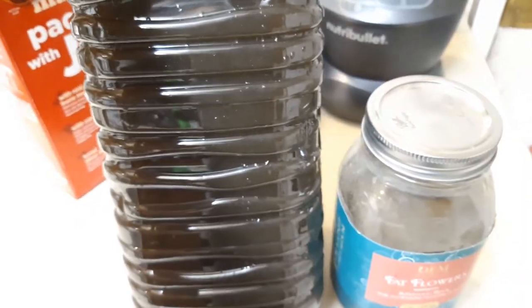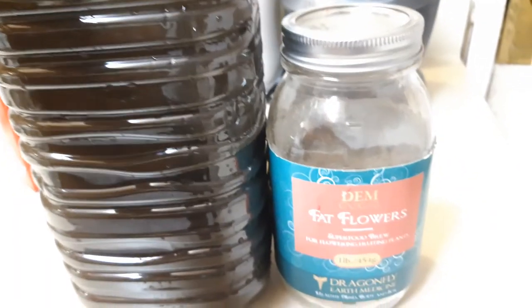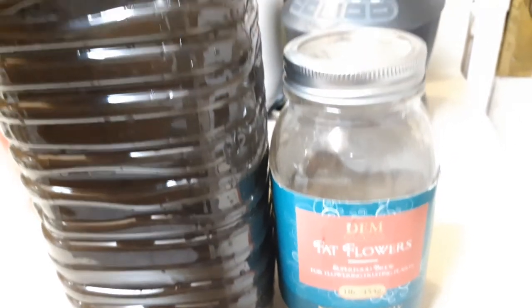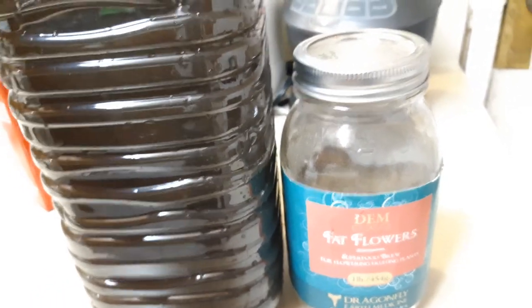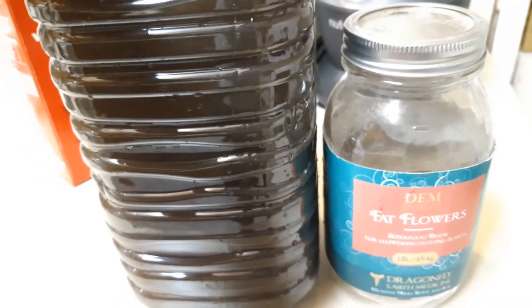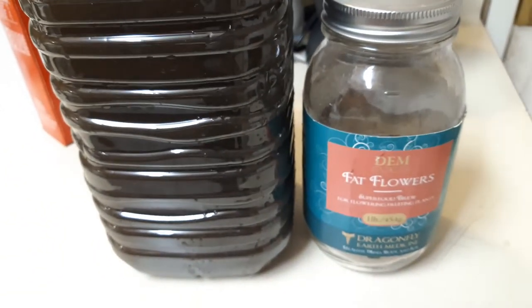This is what it looks like after shaking and mixing — still got to shake it up more, but that's it. Fat Flowers from Dragonfly Earth Medicine for your flowering plants. I've been using Fat Flowers for years now; DEM products are good products, definitely check them out. I'll be watering tomorrow and film that as well. You guys have a good one — peace, keep it green and keep it alive.